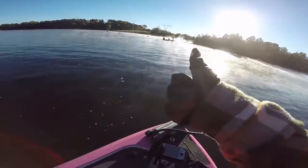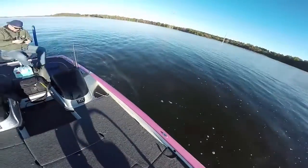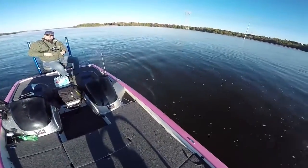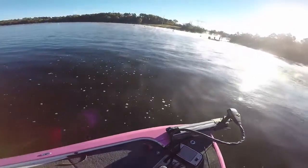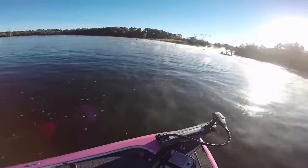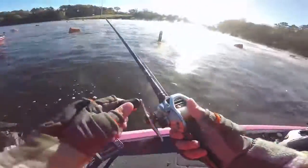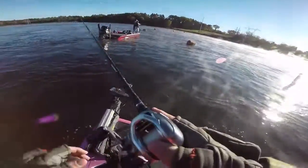What should we throw — topwater or moving bait? Moving baits. What are you gonna throw, Jimmy? Chatterbait? Yeah, start off with that, or throw something moving. I guess I'll slow it down. There's some out below me right now, there's some right back here.